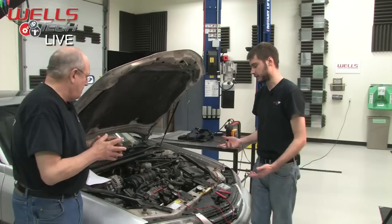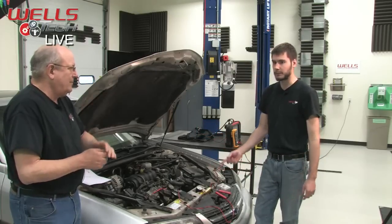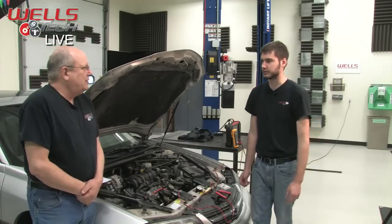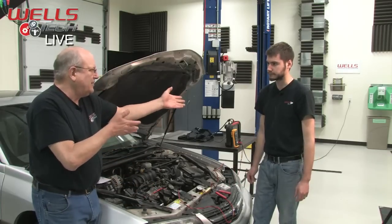On newer turbocharged cars, the boost sensors operate the same as your MAP sensor. They might be calibrated differently or built a little different to evaluate the higher pressure, but the construction — as we can see on our line — is virtually the same.